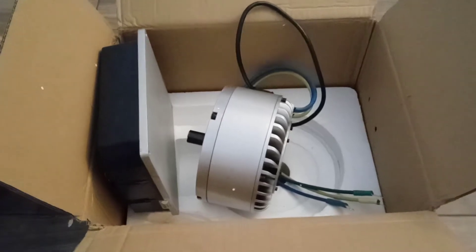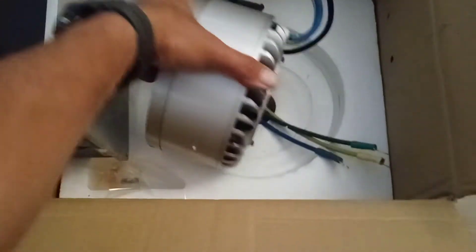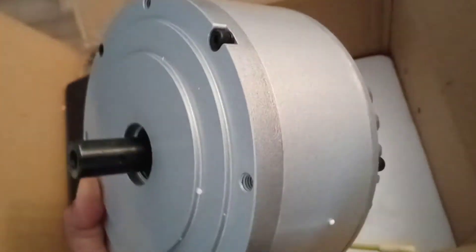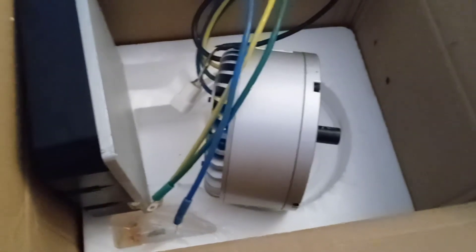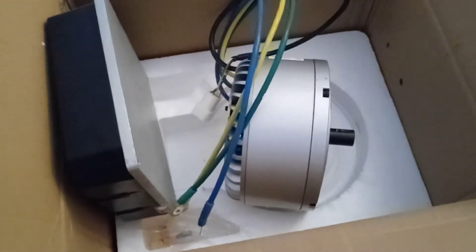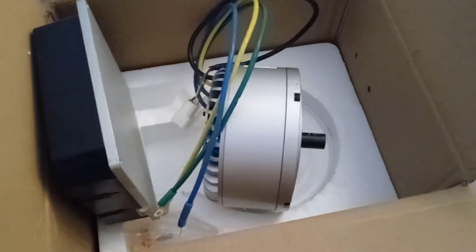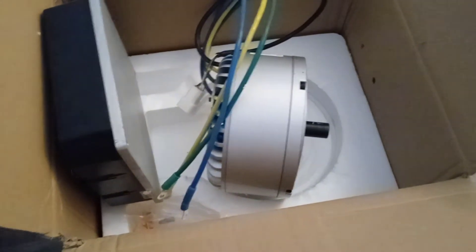I can over-volt the motor a little bit — this thing is massive, huge, and heavy. It's air-cooled. I could have gotten the water-cooled version but it was about 50–60 dollars more. This one was $448 plus shipping; the water-cooled was around $497–498.